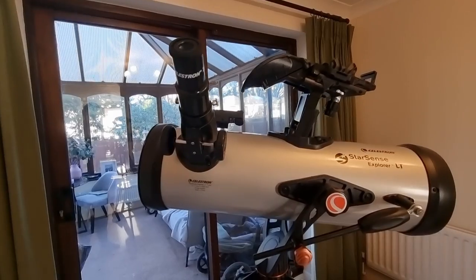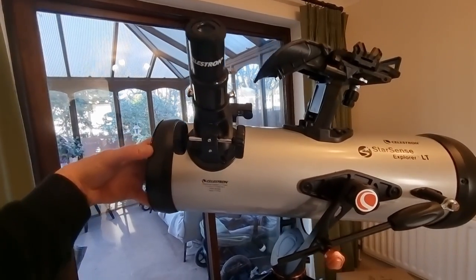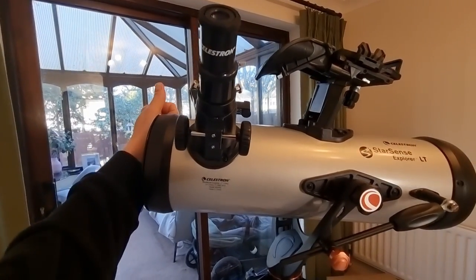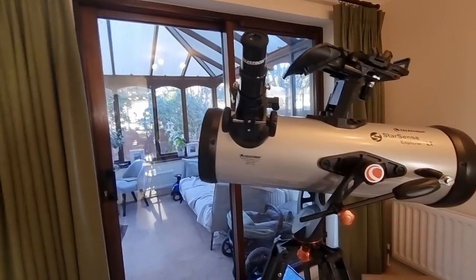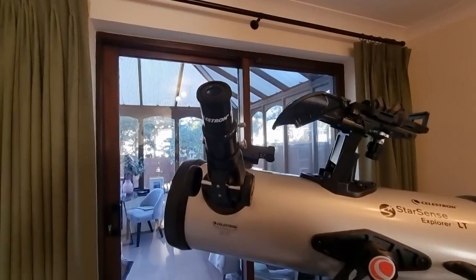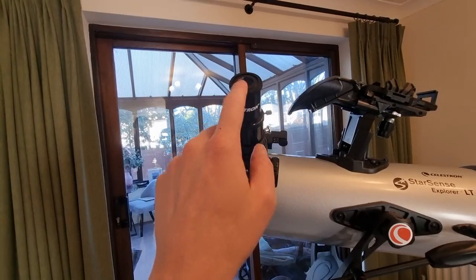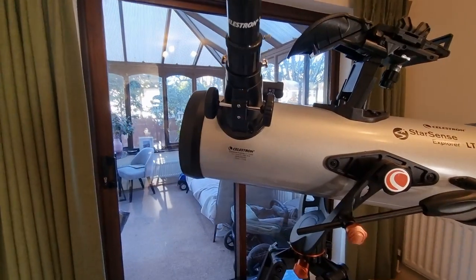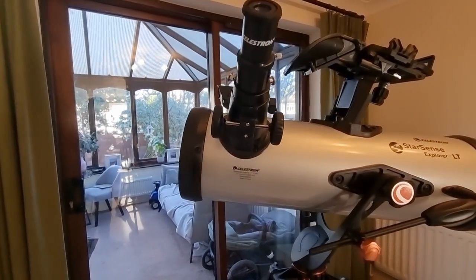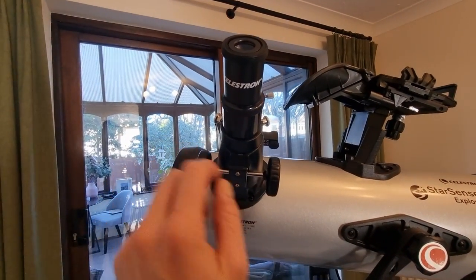Here's the final step. All we need to do now is remove the lens cap from the front of the telescope. Obviously store that somewhere safe — you don't want to lose it. I actually like to put it on the accessory tray. Then all you need to do to use your telescope — obviously I'm inside so this is not going to work, so you do this outside — is look through the eyepiece, and you can also focus your image by adjusting these two focuser knobs here.